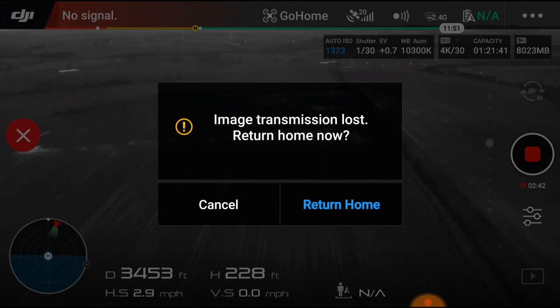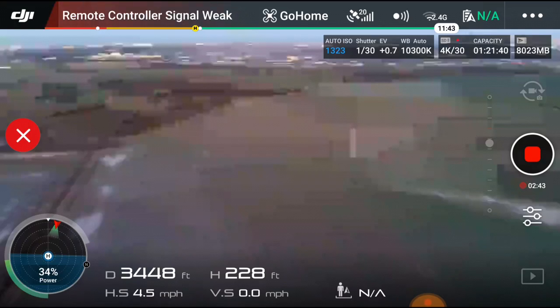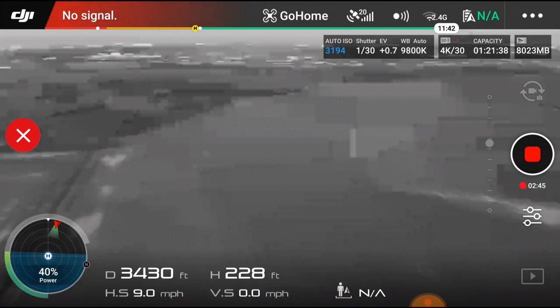Possibly the conditions could make a little bit of difference — who knows. I would like to do another test in better conditions and see what we get.